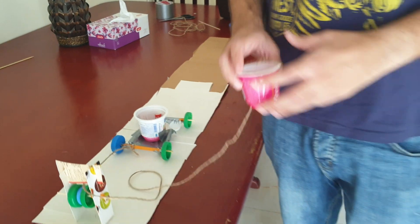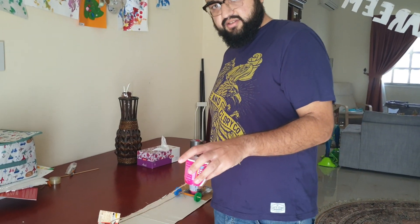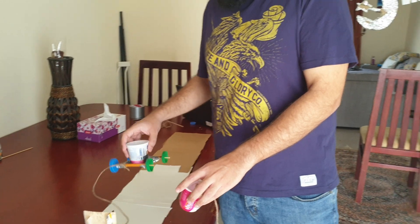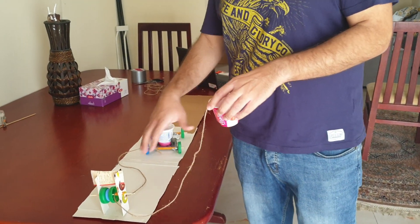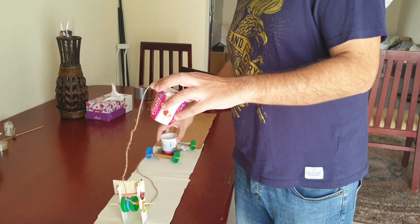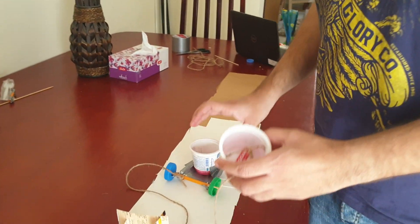Once you've constructed all this, you need to carry out the investigation. You'll find out how changing the force applied — the number of batteries put in this pot here — affects its acceleration. One thing we need to keep in mind is that the mass of the system needs to stay the same. The system includes this buggy, the string, and this pot at the front. This is the whole system, and the mass of it needs to be the same in every run.